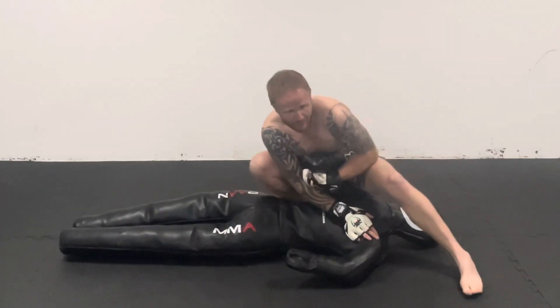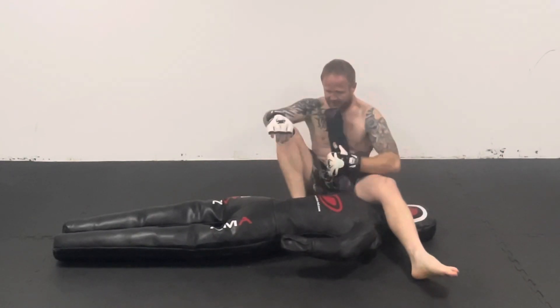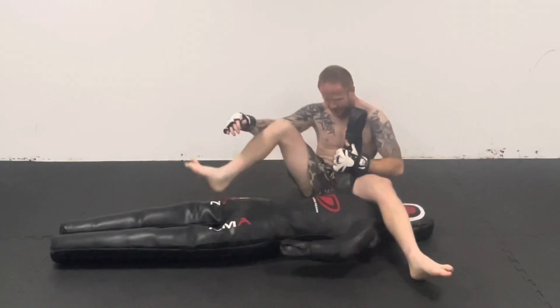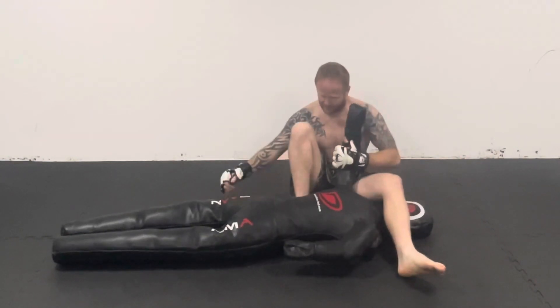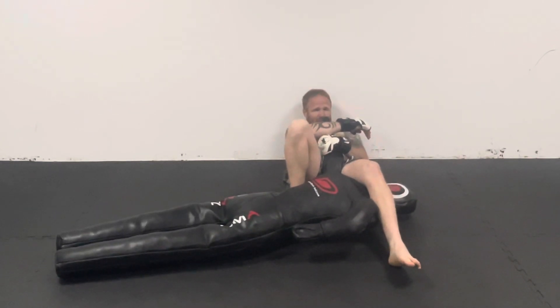Catch the arm while it's still held up, make sure you've got one leg over the head. You don't have to have this leg over their body — you can have it against their body like that so you're clamping them. And then you shoot down.